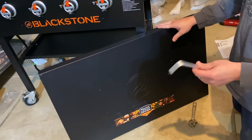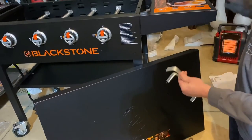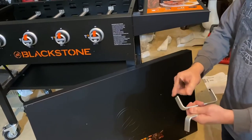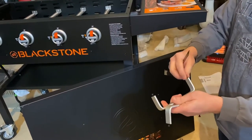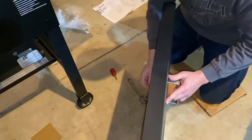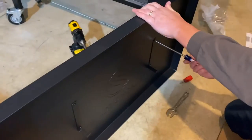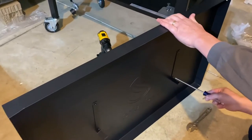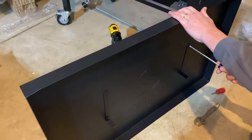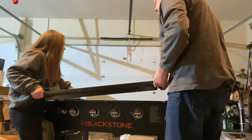Next we'll assemble the handles onto the cover of the grill. Two handles go on here. On the back side of the handles will go these brackets. The screws for these handles are already on here, so just take those off. Just tighten these screws down a little bit — you don't want to go too tight, as these are small and they can break off. This is a two-person job.